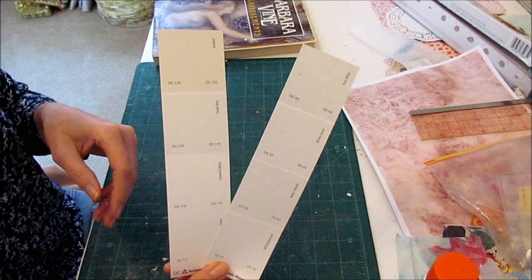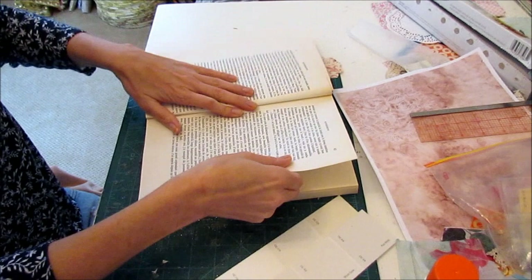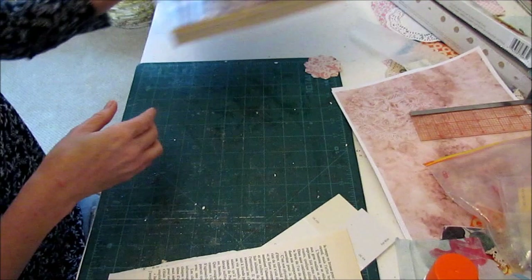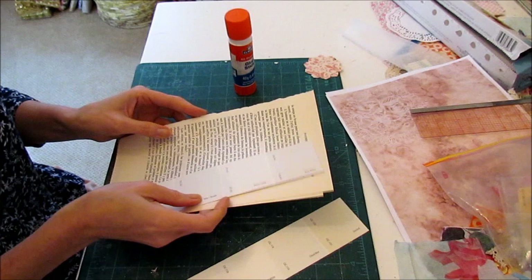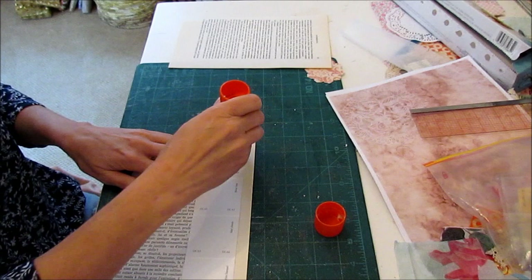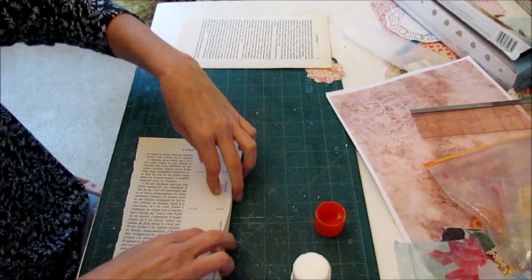So I start with two long paint chips. These ones are from Benjamin Moore and they have four paint colors on them. I'm going to take a couple of book pages and some glue. The first thing I'm going to do is glue a book page in here — run a strip down one long side and fold this over so it sticks. There we go.